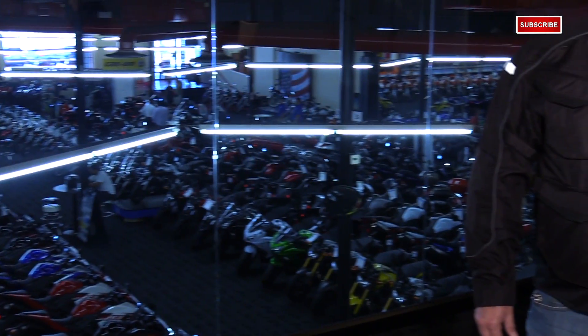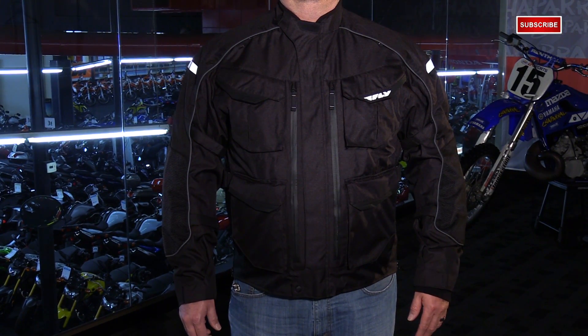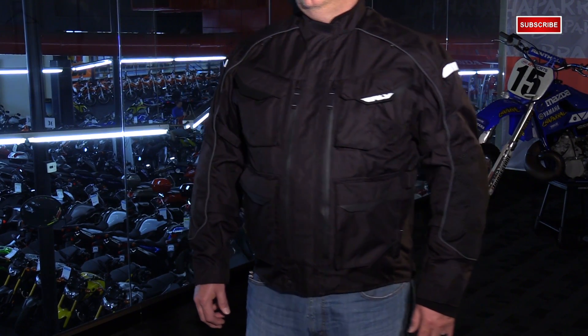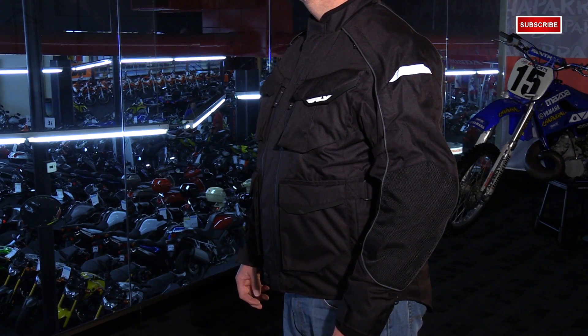The fit of this jacket is very roomy — it's primarily aimed toward sport touring and adventure touring riding, so it accommodates a lot of room in the torso and arms. Many people like to add base layers or a mid layer. It fits about a half size to a full size big. I'm 5'10" and about 200 pounds, and I'm swimming in this extra large — and that's typically my size range, large to extra large, so keep that in mind.